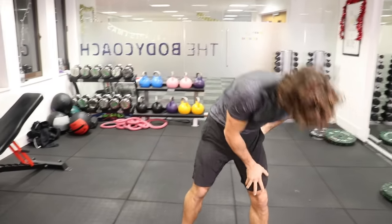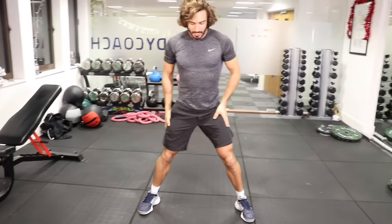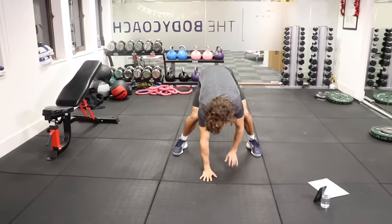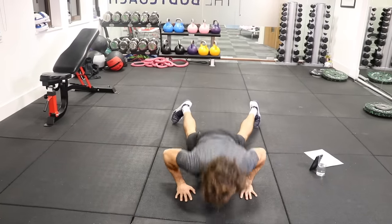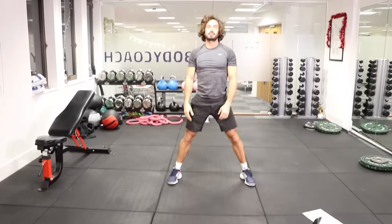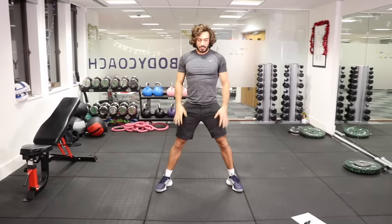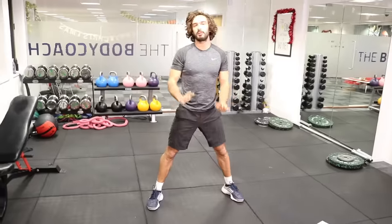The next exercise we're going to do is a walk-down push-up. Basically, nice wide gap between the legs — hands touch the ground, walk out with your hands, knees on the ground, and then do a little push-up, then walk back and stand up. That's the walk-down push-up: getting our legs involved with a little walk, and then chest and triceps. So we're building up our body strength.